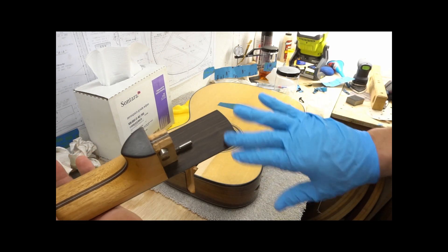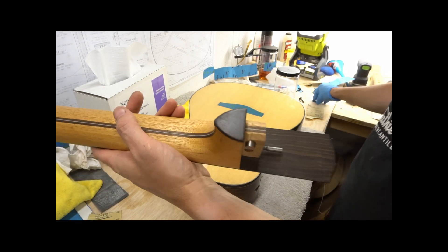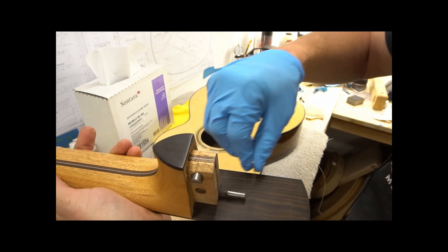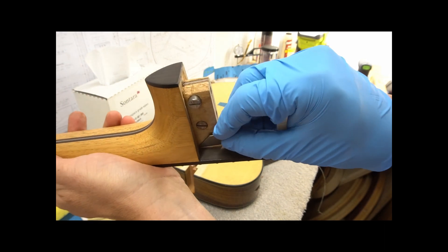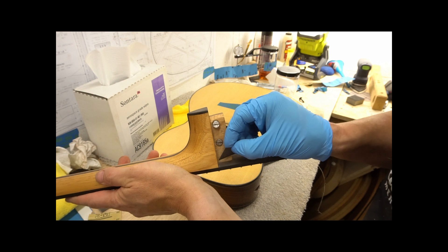I've gotten all the tape removed from the neck. Take one more look at the neck and make sure that there aren't any glue deposits, dust, debris, anything like that — especially right in this corner that would cause us to have a bad glue-up.